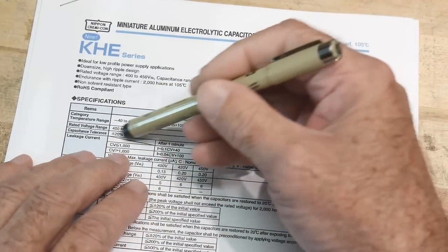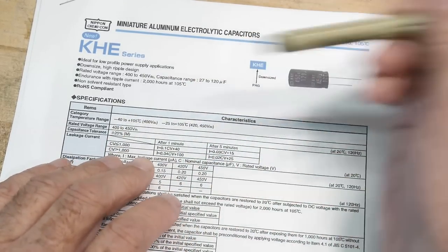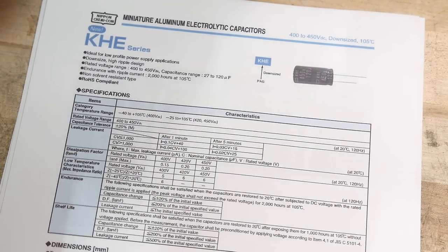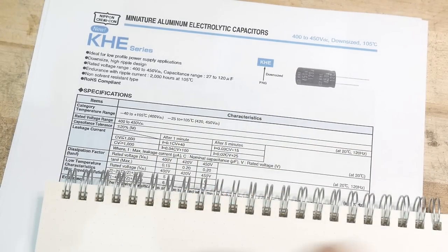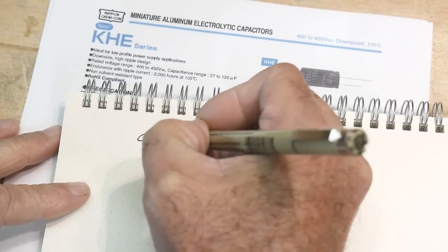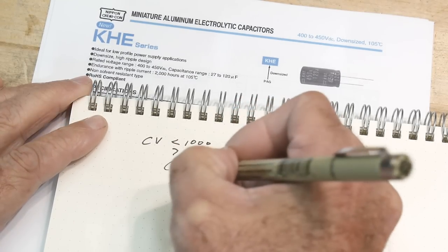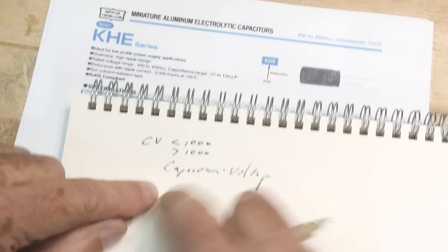Leakage current — that's what we're interested in. How is it specified? It uses something called CV: capacitance in microfarads times rated voltage in volts. There are two categories: CV less than a thousand, and CV greater than a thousand.